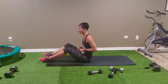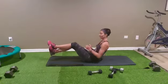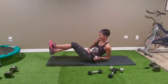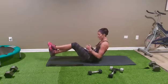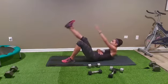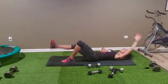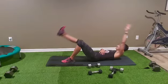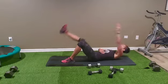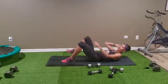Grab your weights, back to Russians — feet on the ground if you want to protect your back. Let's go: one, two, three, four, five, six, seven, eight, nine, ten. Opposite arm, opposite leg: one, two, three, four, five, six, seven, eight, nine, ten. Switch side — one, two, three, four, five — if it's hard just bring your knee — seven, eight, nine, ten.